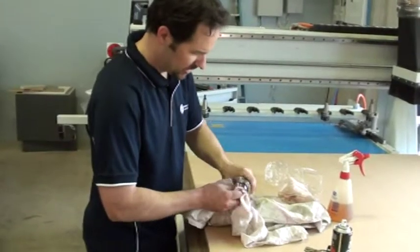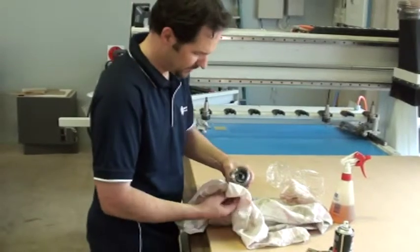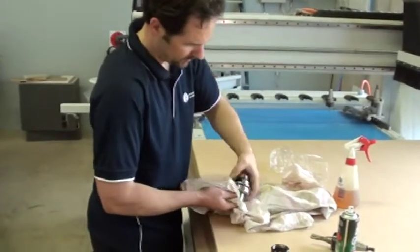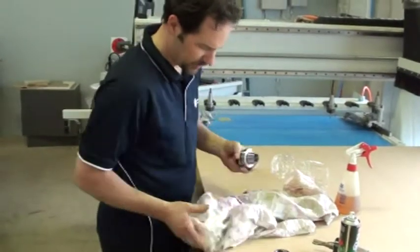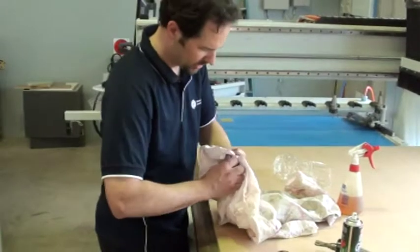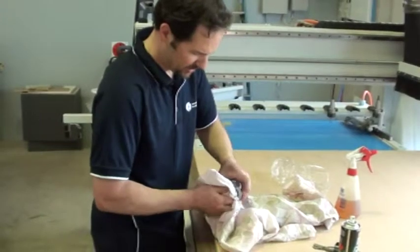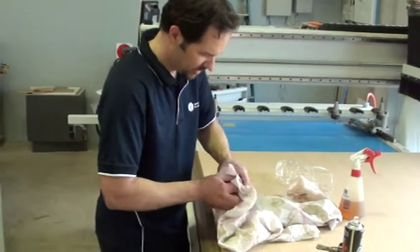When you're cleaning these tools, you can use anything from thinners through to methylated spirits. You can see on the inside of that there's always a bit of a buildup of grease. The most important thing is when you've finished, make sure the tool is as dry as you can possibly get it. You don't want any wetness left behind from the oil or whatever solvent you're using.